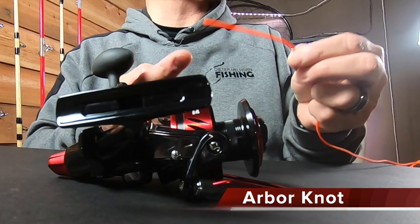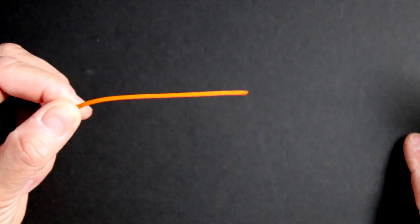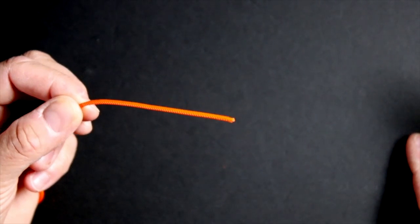What I'm going to do to show you how to tie this knot — it's called the Arbor knot — I'm going to use a piece of this highly visible line. Obviously this is not the fishing line you would be using, but it gives a lot more visibility to show you exactly what we're doing here.